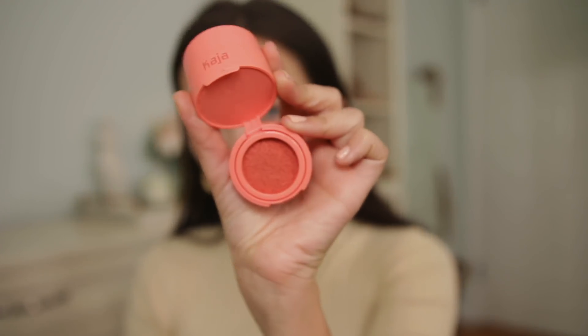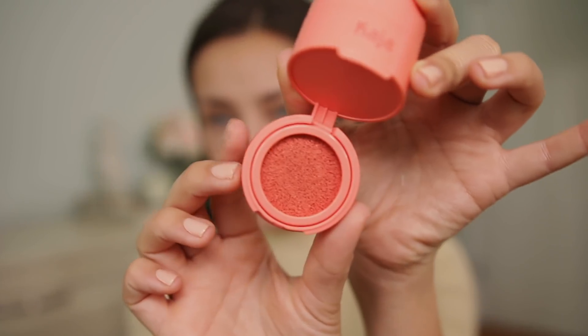Before I go in with concealer, I'm going to use this cushion cream blush as a corrector under my eyes. It has a perfect apricot peachy tone which is great for correcting under-eye darkness. I want to try this because it'll act more like a stain rather than a cream. Sometimes cream color correctors underneath concealer get a little heavy, cakey, or creasy. This is such a thin formula so in theory it should work better. It's in the color Bossy.